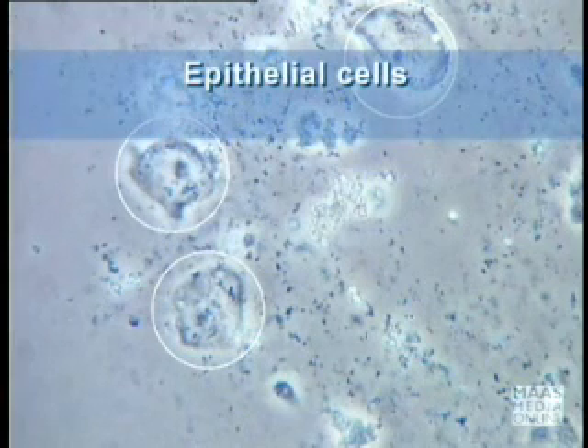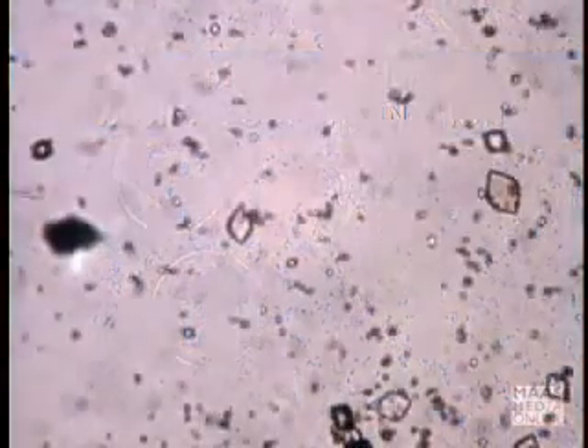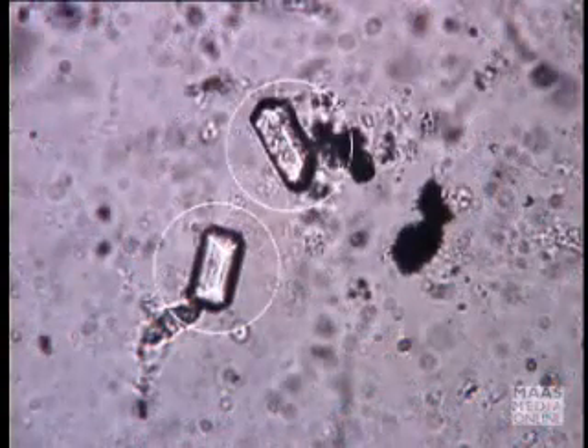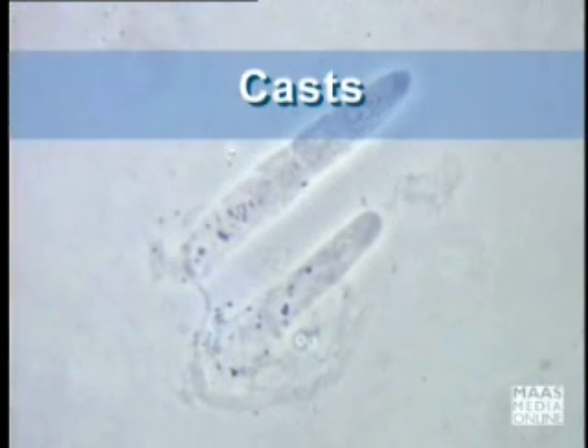She is looking for epithelial cells, which, if present, would suggest vaginal contamination. She is also looking for crystals and casts.